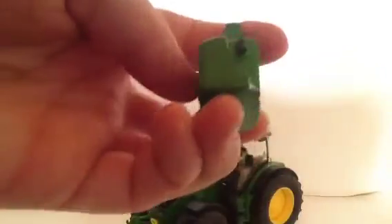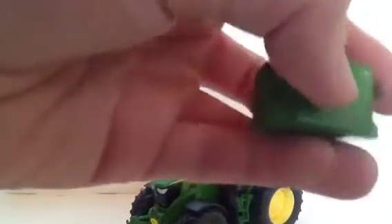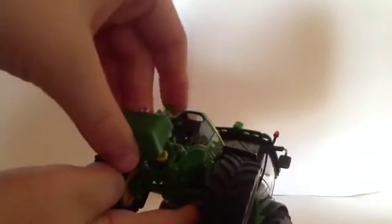It also comes with this front weight, which is very detailed. It's a reasonable good weight — there's a little pin hook there which cannot be removed. Two things attach on, and on the top it just attaches on very easily.